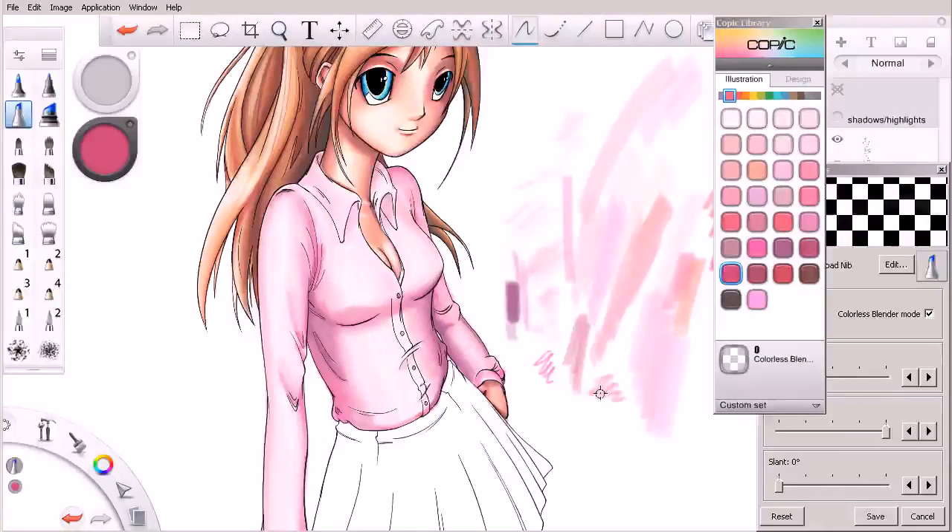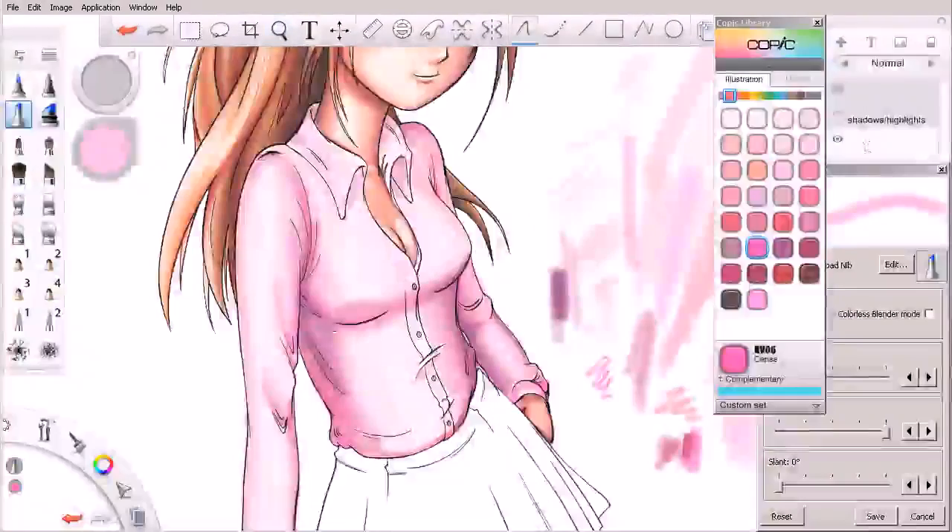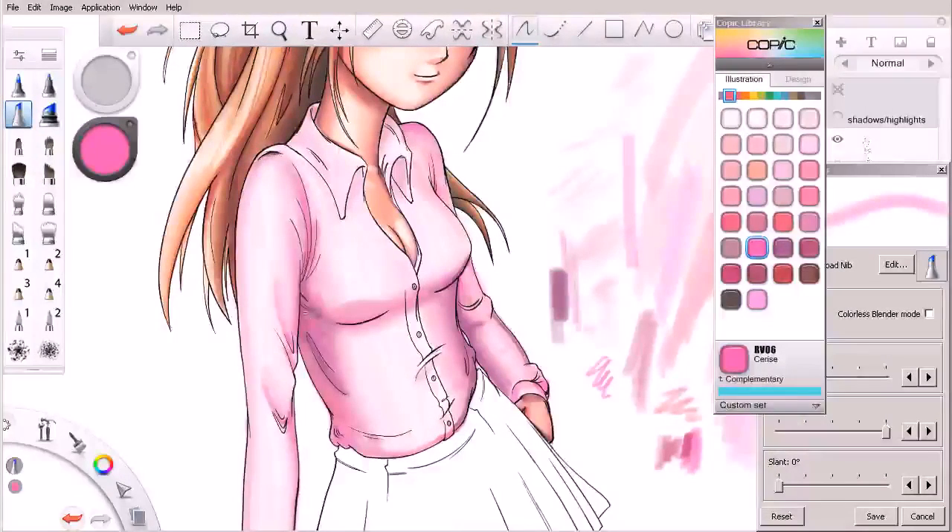If we wanted to saturate more, we could come over and grab something maybe a little warmer, something like that. Let's turn off our colorless blender and come back in and go after those shadows again. You can see how we're really adding some nice saturation now.